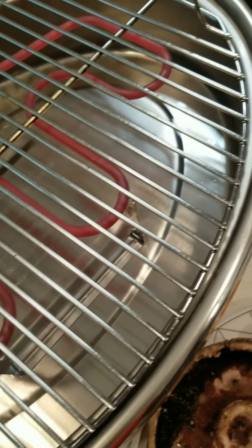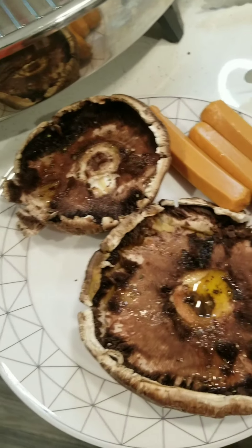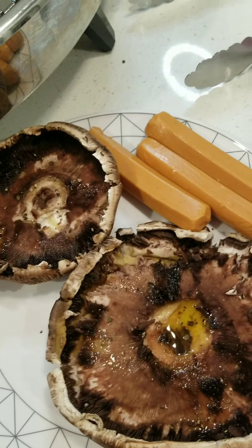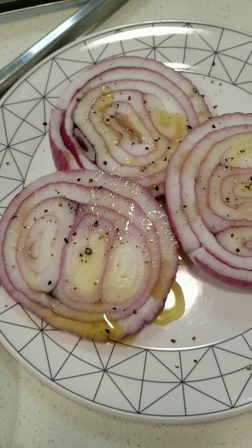We're going to take some canola oil and go ahead and just put it on a paper towel and just make sure nothing sticks, because we don't need a sticky situation. Also, if you're ever using this as a Salad Master customer, make sure to put water in here because it will smoke up — saving you from some smoke detector alerts.